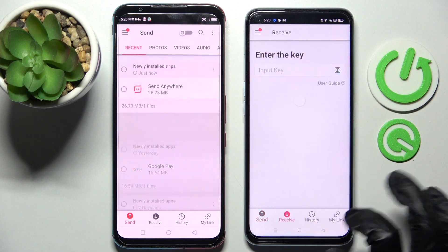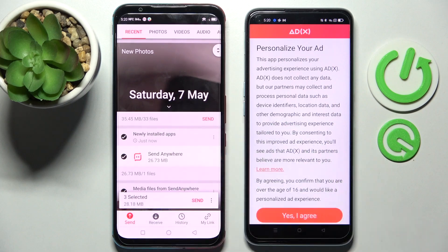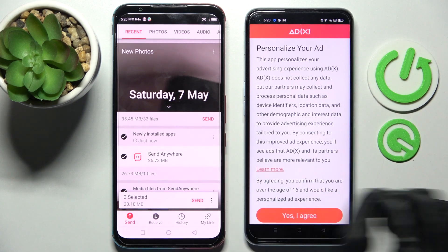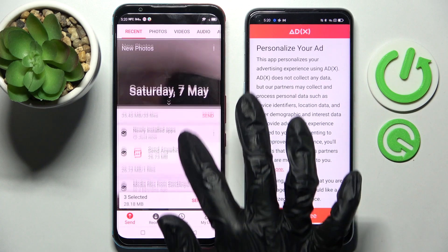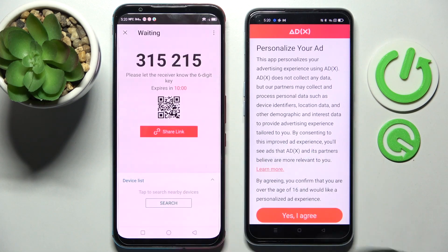Select Receive on the Android and Send on the Nubia. Then tap on all of those dots and choose Send. This way you can select all of your files and transfer them. It will take a while so I will go with only one photo for example, then choose Send and tap on Got It.